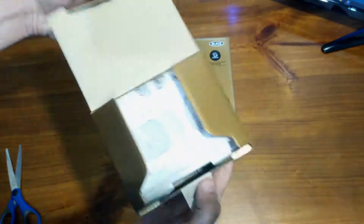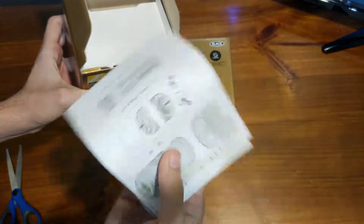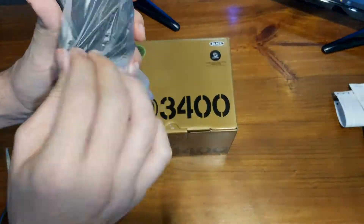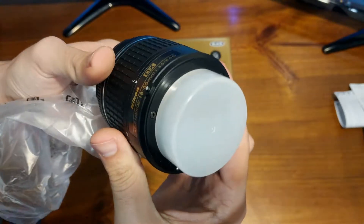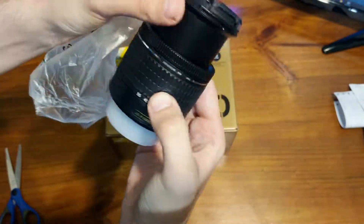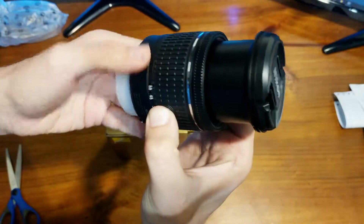This is a standard 18-55mm lens. There's a lot of papers which I'll never read. It's pretty much literally exactly the same as the other 18-55mm that came with my D3300 — literally the same thing, although this one does have that little silver lining around it which my other one didn't have, if that means anything to anyone.